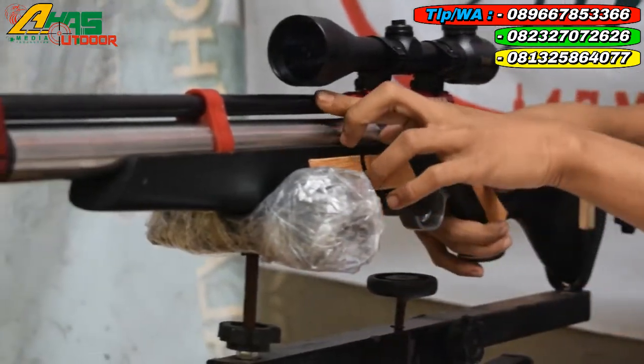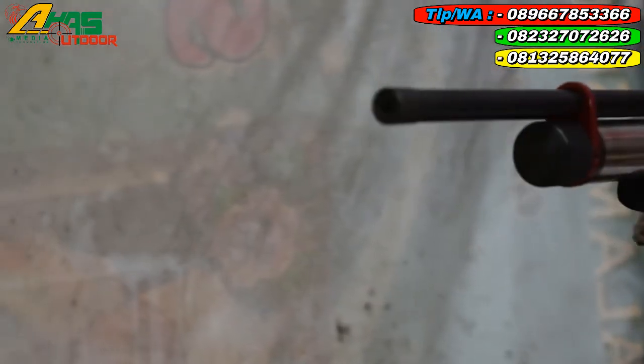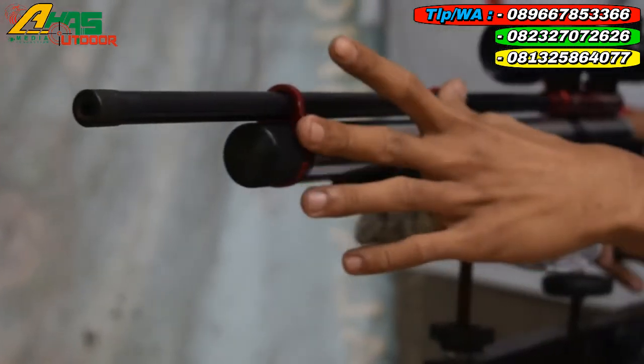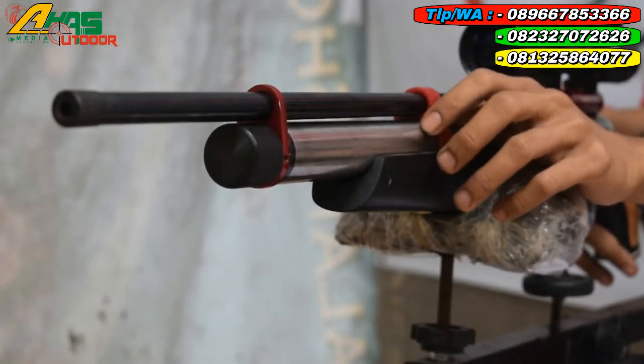Larasnya menggunakan laras baja, panjang laras 60 cm, alur 12, OD13. Dan di sini sudah dilengkapi dengan dua cincin — fungsinya untuk biar laras tidak bergetar saat menembak.